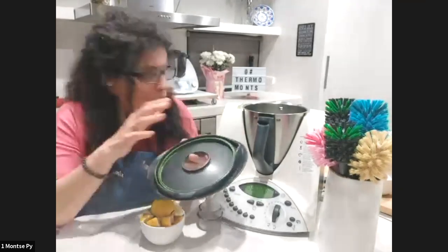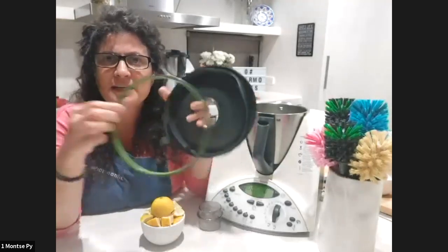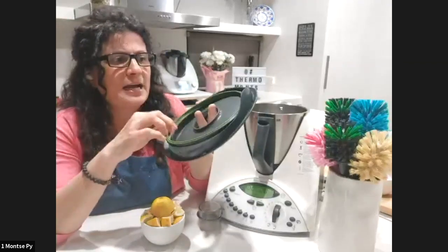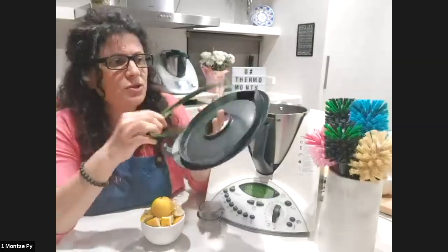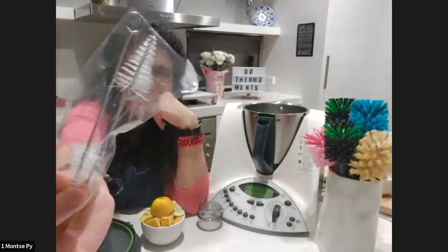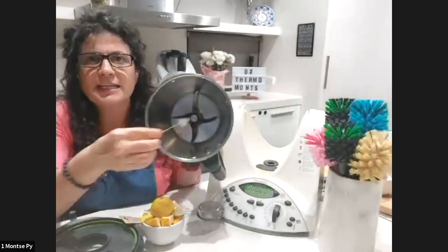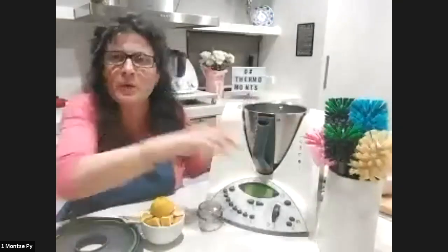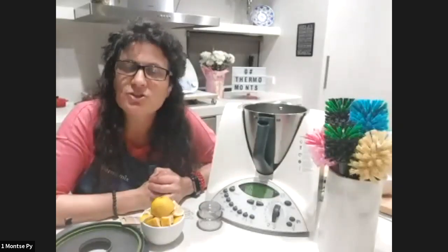One quick note for TM31 owners: remember you have the green seal. You can remove it to clean it, and it needs to be replaced every two years or earlier if damaged. Also, these small brushes are really good for cleaning between your blades. Those are my tips — I'll carry on making the lemon cleaning concentrate and show you the texture at the end.